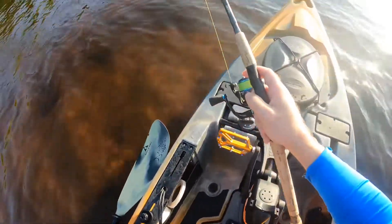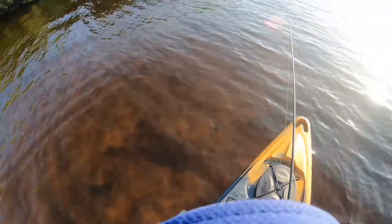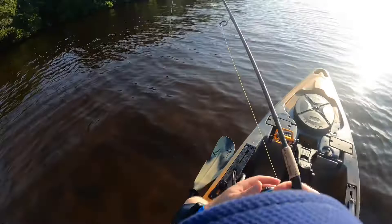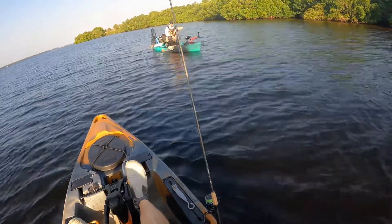Let's see if we can stand up in this thing. Yeah, there we go — maybe not. Yeah, maybe not, we sit down. So that's probably right on slot. Oh, 22 and a half — nice! Very cool, man.